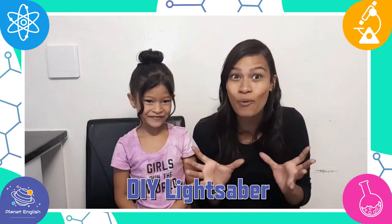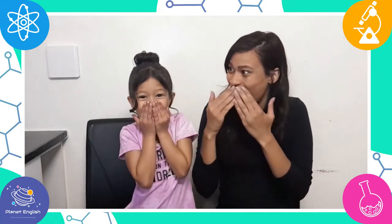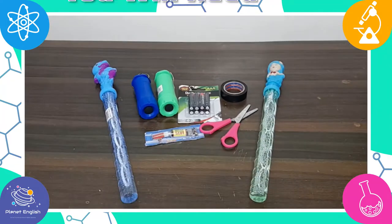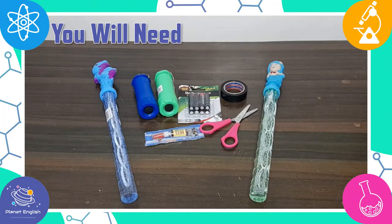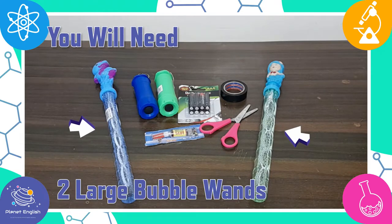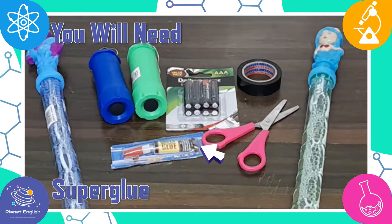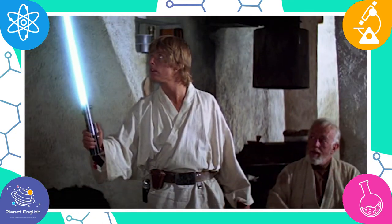Today we will be making a super fantastic DIY lightsaber from Star Wars, and guess what — it really works! To make your DIY lightsaber, you will need two flashlights, two large bubble wands, electrical tape, batteries, and super glue. A lightsaber is a fictional energy sword featured in the Star Wars universe.